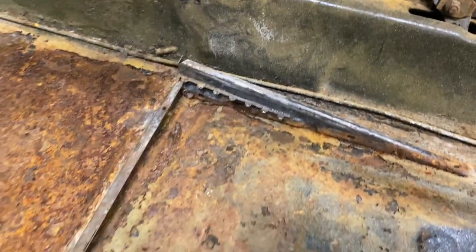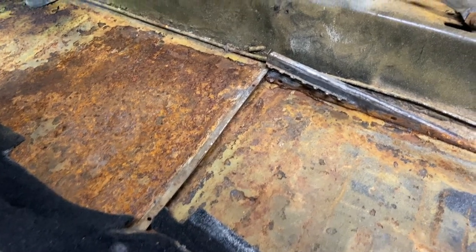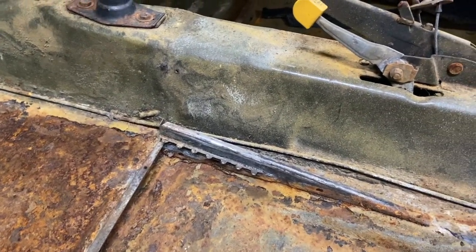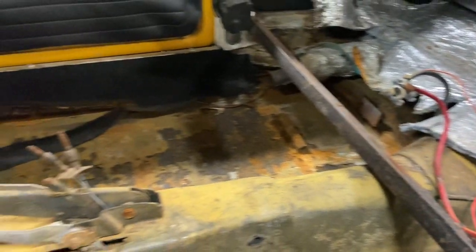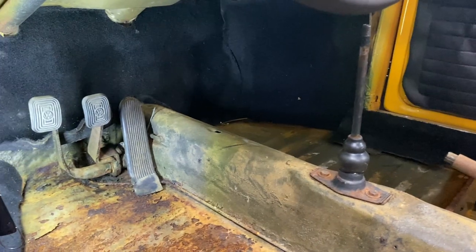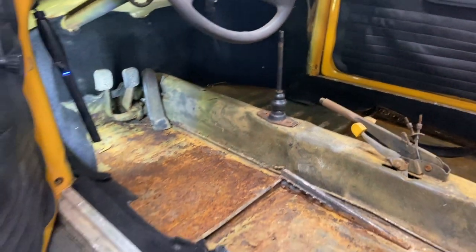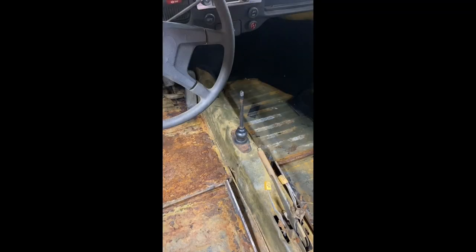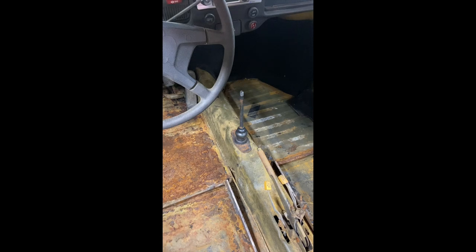The seat brackets are all solid. As you can see, it has the earlier seat brackets. All in all, the car is in great shape. I'm going to cut this line right about here, feed through a big piece of line and re-bend it. I'll probably cut it a little further back, but for now I'm going to cut it right here.